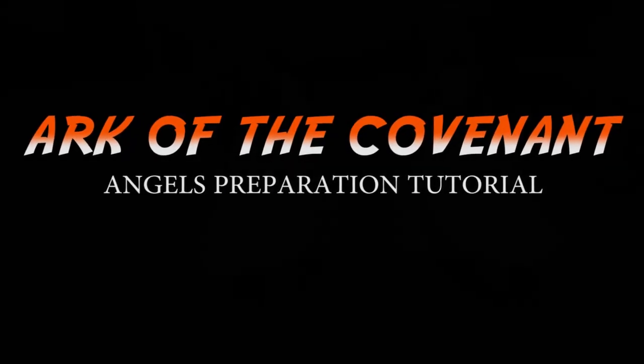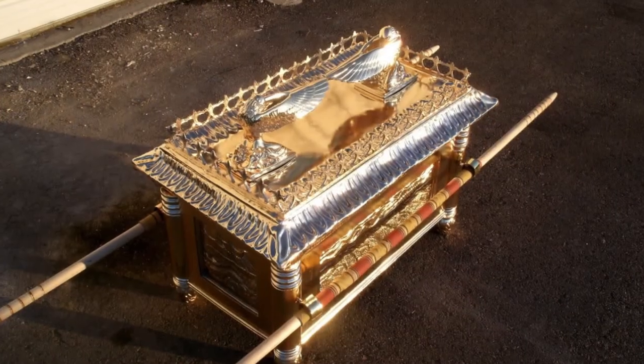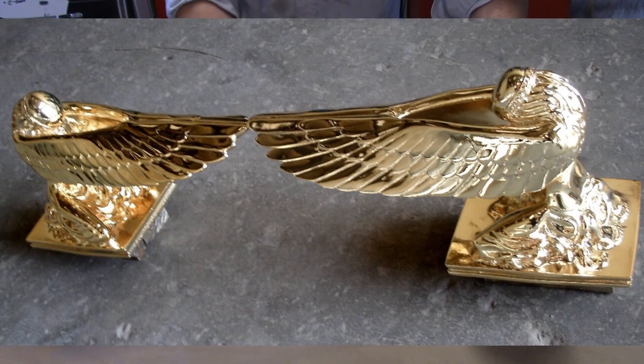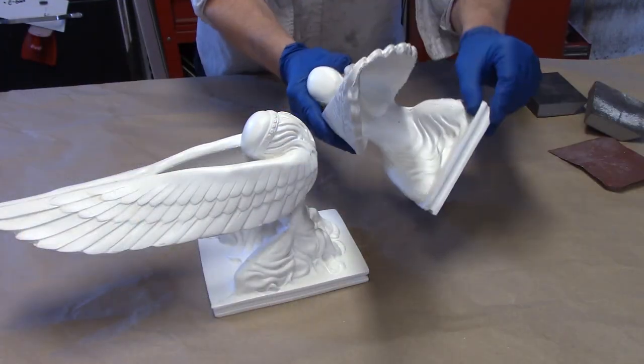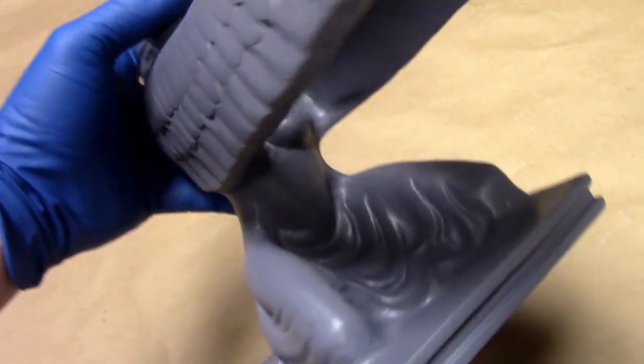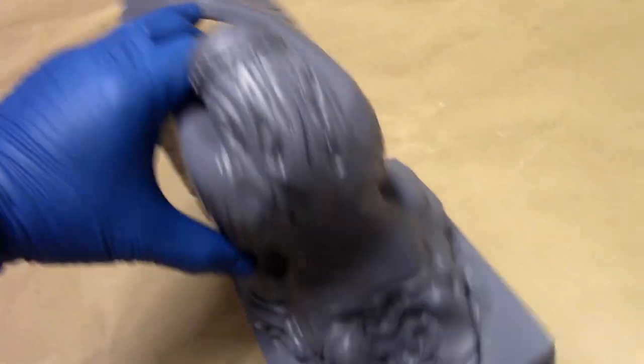In this video tutorial I'm going to be showing you, in a little more detail than my previous tutorial on the Ark of the Covenant, how to clean these angels. This one specifically is cleaning up these angels and getting them ready to primer and then gold foil, paint, or gold chrome.